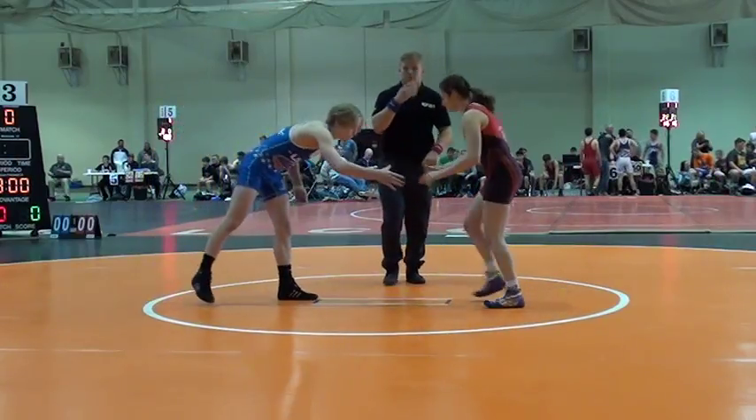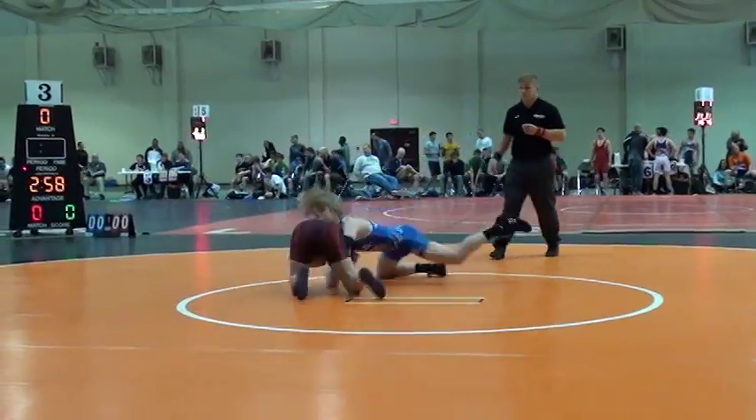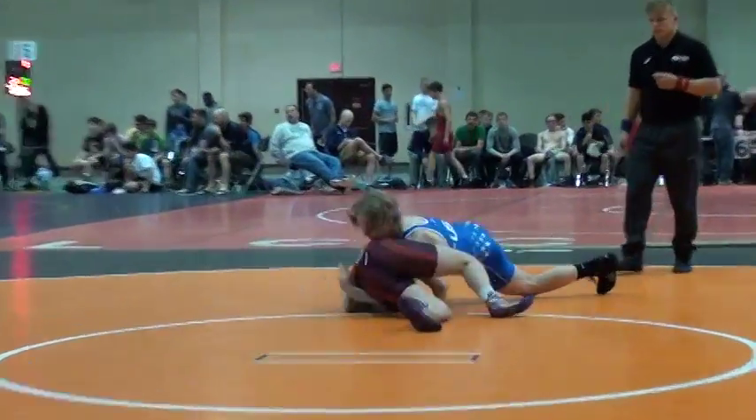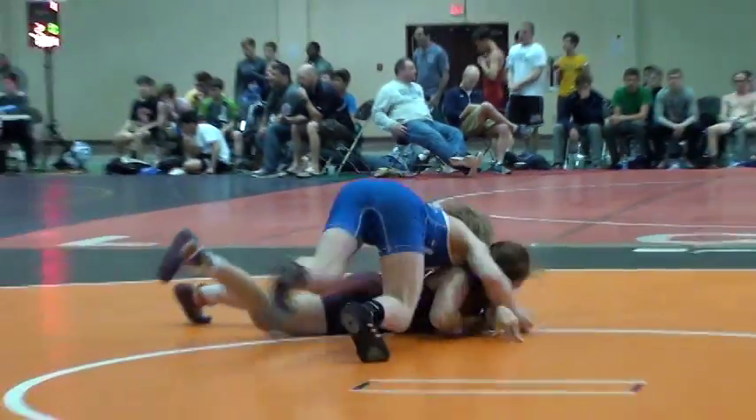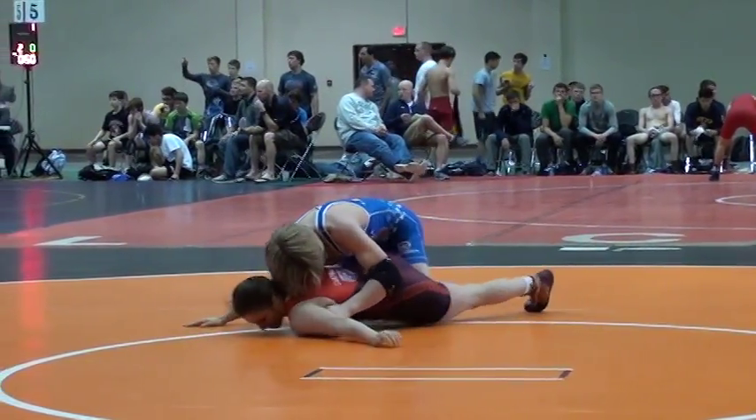1-2s are on the mat. We're going to have Mikayla Campel taking on Honor McCrone. McCrone in the blue. He looks like he's going to be up 2-0 right now.